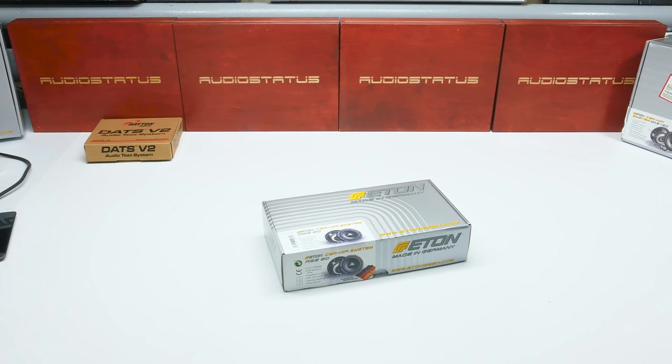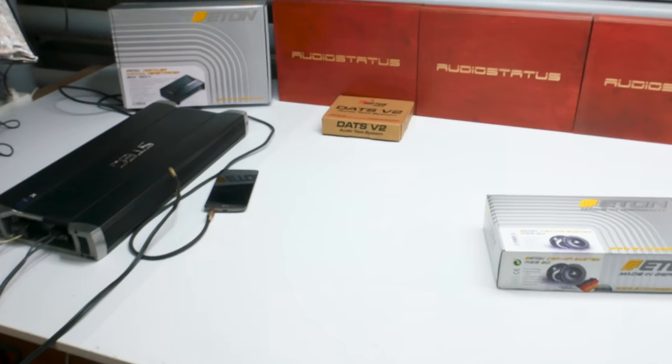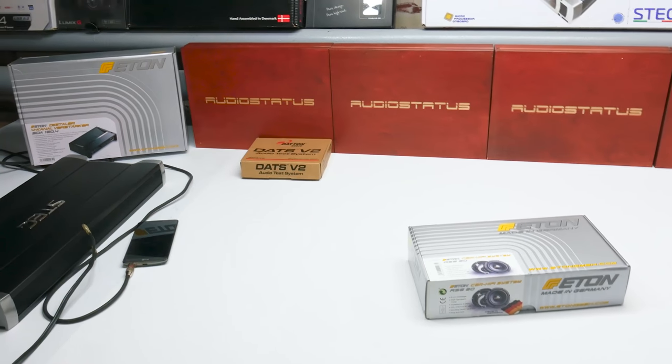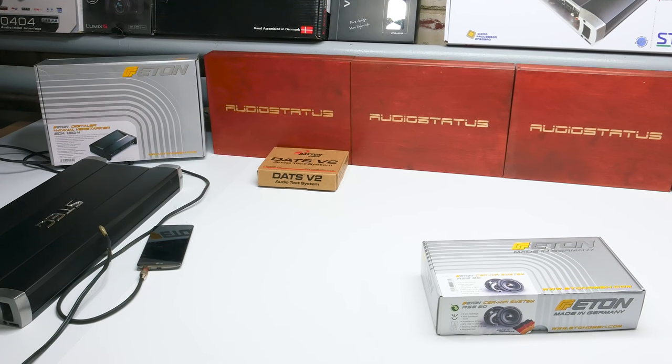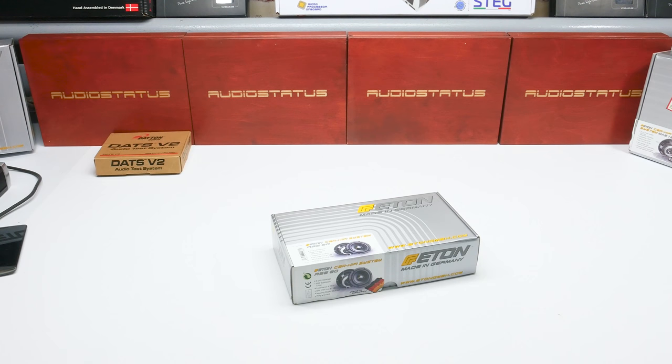Hello everyone. Today I will start a new series of videos where I will try to talk more about the products that I show. As you can see, my studio has been revised. We will be testing and measuring speakers here. For measurements we will use our Steg amplifier, the K203 model, and the DAC V2 audio test system. In the future I will also bring my RTA measurement system. Today we start with a 3-inch Eton mid-range for car audio use.